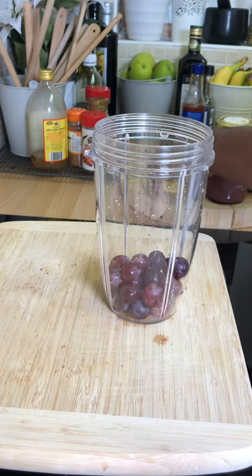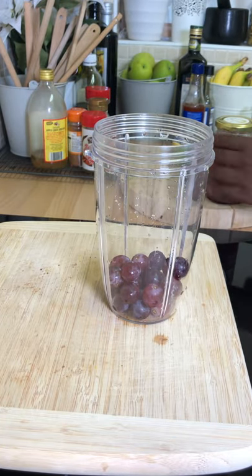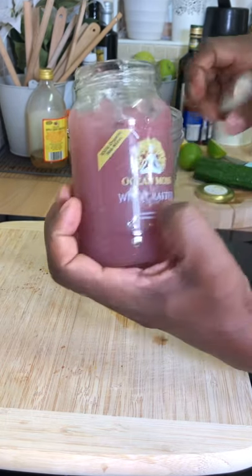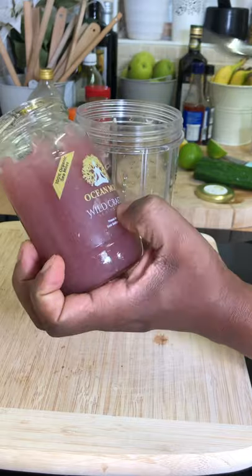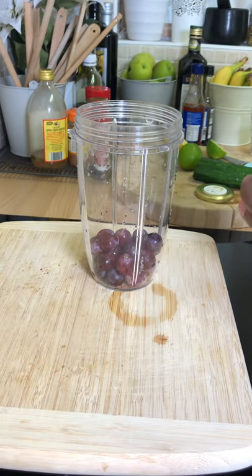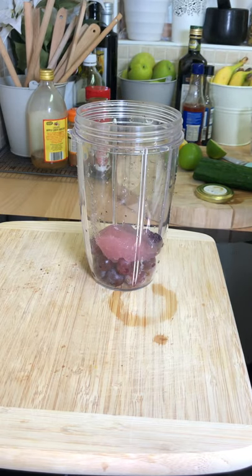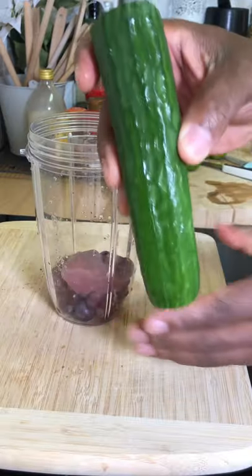We're gonna put some red grape inside of it — that is lovely. Remember, you can also check out Sea Moss Ocean; they are the ones where I get my sea moss from. So I'm gonna put a nice lovely tablespoon of sea moss in it.